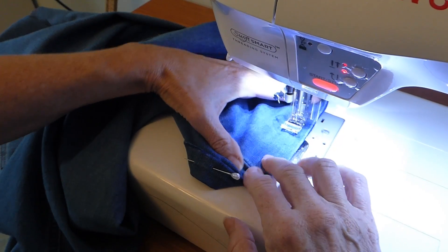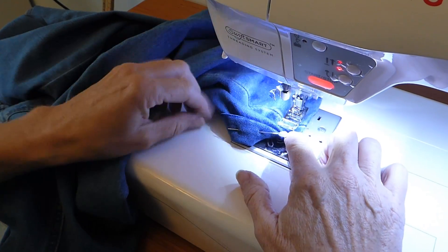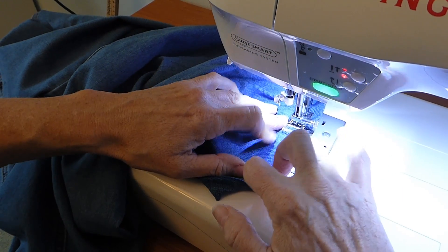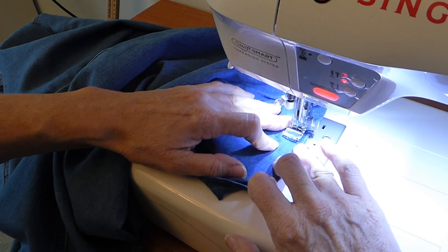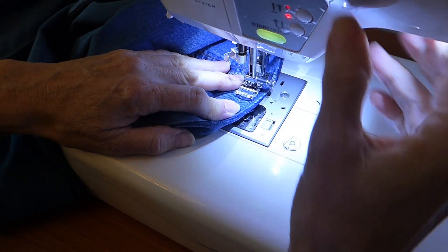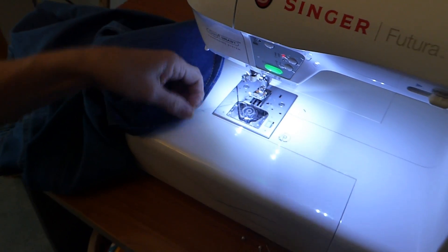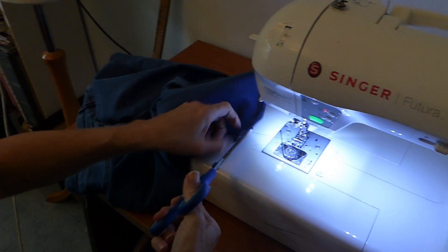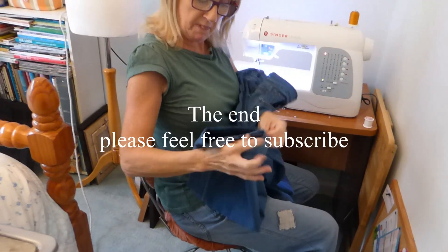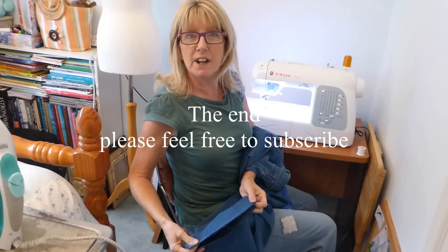Be careful when you get to your seam because obviously it's going to be thicker, so slow down and go over it. I've got such a fabulous machine — it's actually quite easy with this one — but if you get anything like that just ease it round. Back to the beginning, lovely, matched up and ready to pull out and cut off. There you have your jeans all hemmed and ready to wear. Hopefully that video has helped you — a quick, simple, easy way to hem your jeans. Thank you for watching all our videos, Derriton.